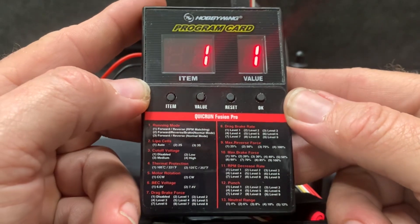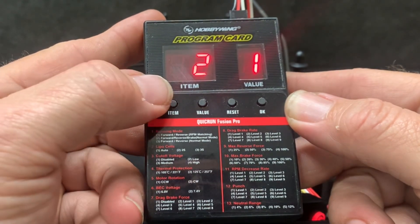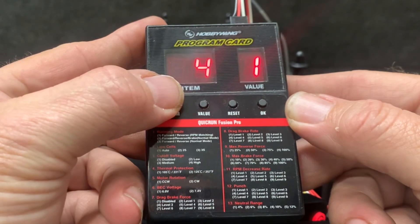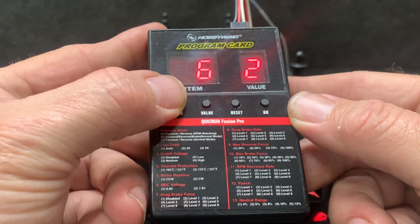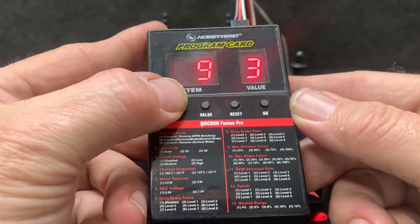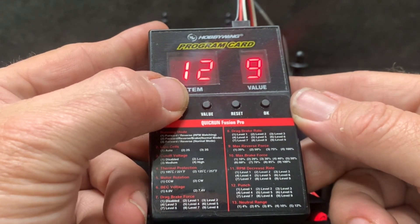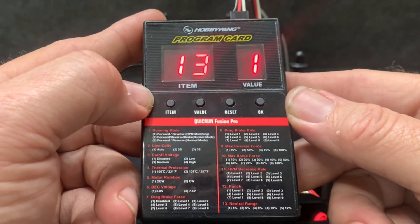Let's go over the ESC settings. Setting one is RPM matching. Two is auto cell count — it detects whether it's 2S or 3S. Then you have cutoff voltage set to medium, temperature protection at 221°F, motor rotation counterclockwise, DC voltage at 7.4V. Drag brake is maxed out, drag brake rate maxed out, max reverse force at 75%, max brake force maxed out, RPM decrease maxed out, and punch maxed out. Neutral range is at the minimum at 4%, so it's a little more sensitive when you get off the trigger.